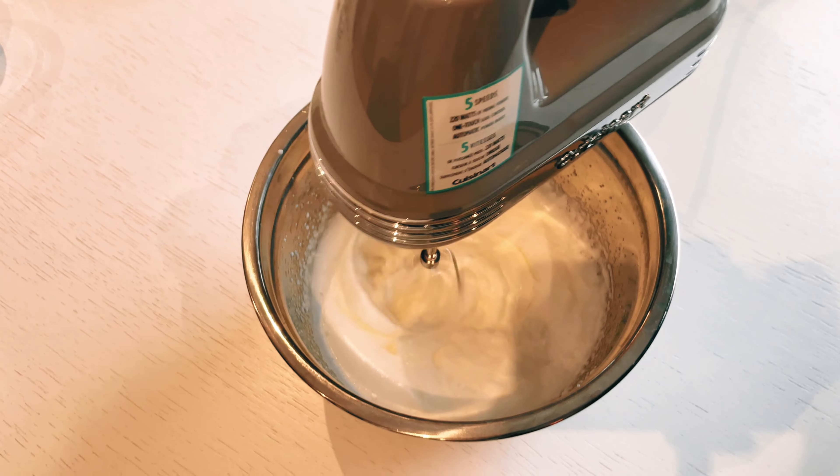To ensure there's enough room for the filling, I push down the center of the crust using a spoon. This will allow more filling to be added. Once the filling is poured in, I bake the pie at 350°F for 10 minutes.